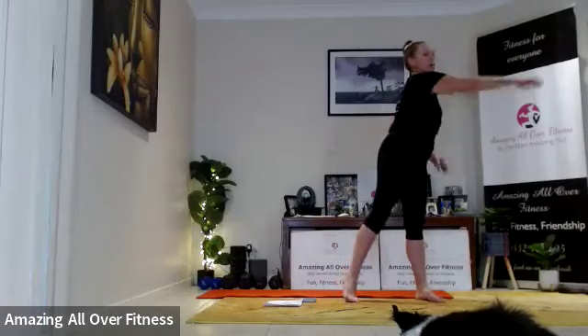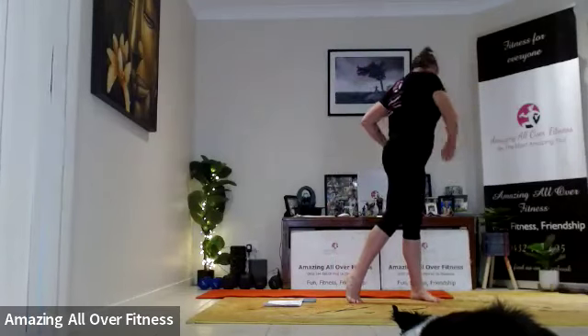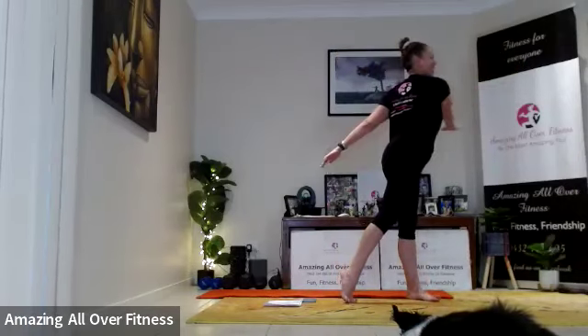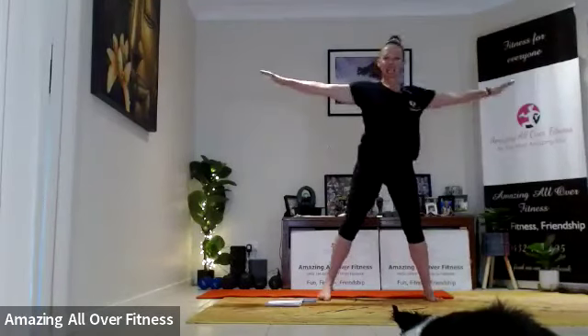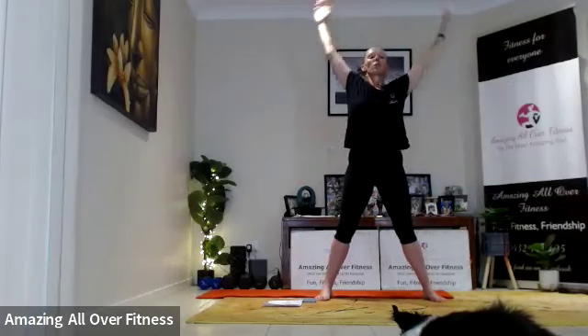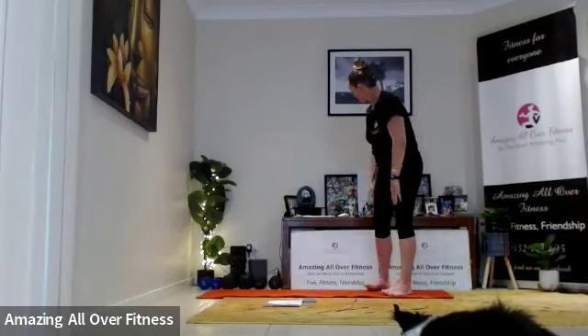Let's take it to our full body rotation here, flushing out all that hard work. Three — relax the shoulders. Good job. Nice big inhales to finish — two more. Last one. Give yourself a massive clap — well done, brilliant effort! Let me know what you thought of that. I'd love to hear your feedback, and well done for making it to the end of the workout. Have a brilliant day — bye-bye!